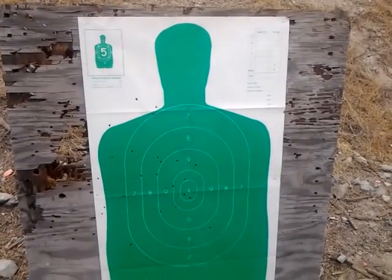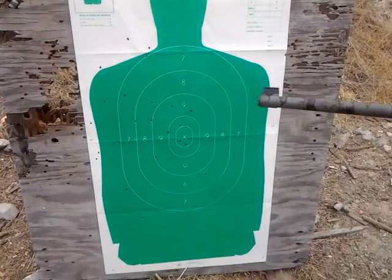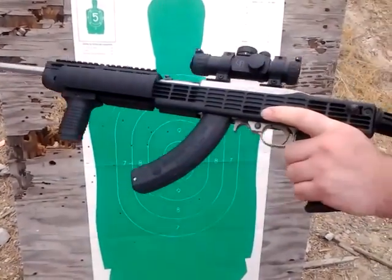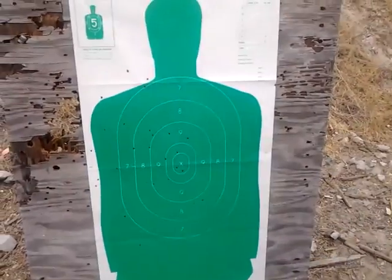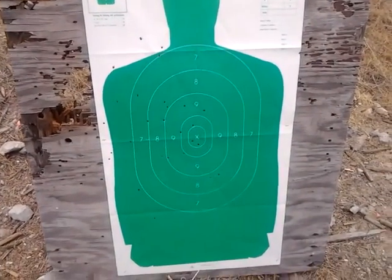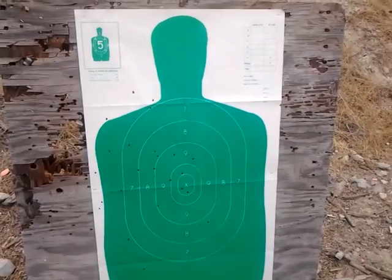Not too bad. Once again, the Ruger 10-22s, BX-25s, mini mags. You can tell that is not 50 shots. All right.